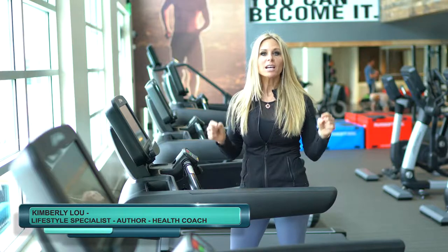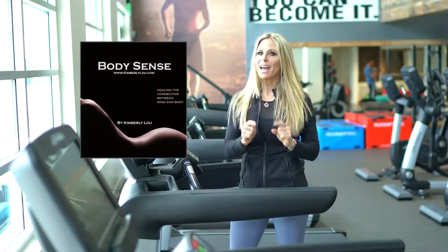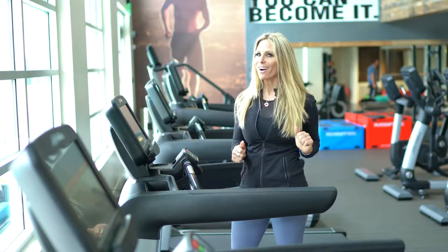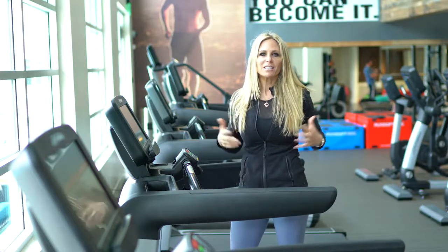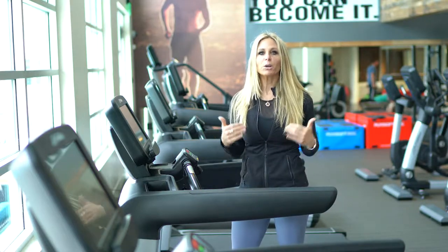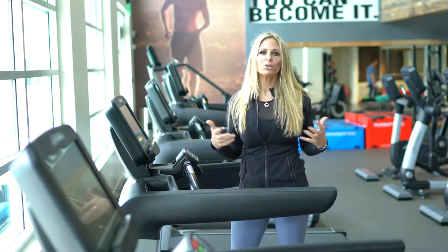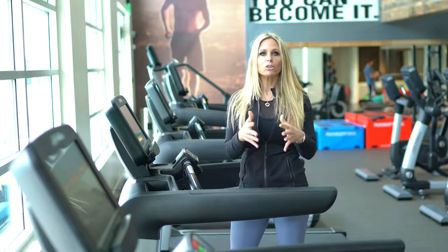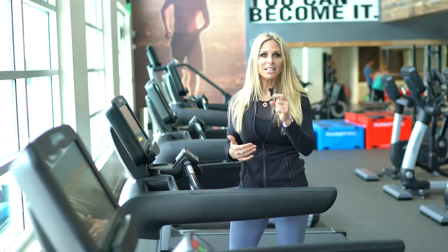Hi, I'm lifestyle and health coach Kimberly Liu, and today we're going to be talking about how to bust through weight loss plateaus. Today's focus is on cardio, but make sure that you stay to the end of the video because I have a free gift for you at KimberlyLiu.com. Let's get started.